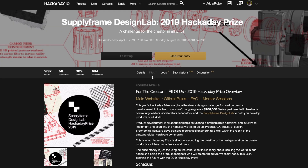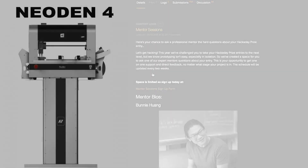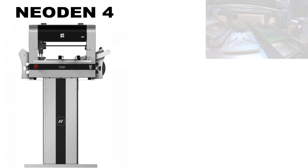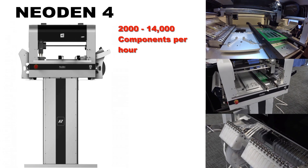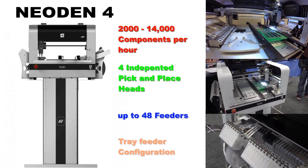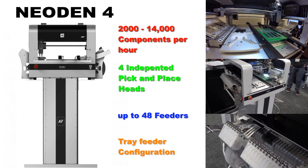Placing in the Supply Frame Hackaday Prize would be a huge help and would definitely finance our manufacturing capability. We have been looking into the Neodyn product line for manufacturing small runs. With the Neodyn 4 pick-and-place, capable of placing thousands of components an hour, it would drastically increase our capability from 2 to 3 boards a day to several hundred per day, with a drastic increase in quality control.